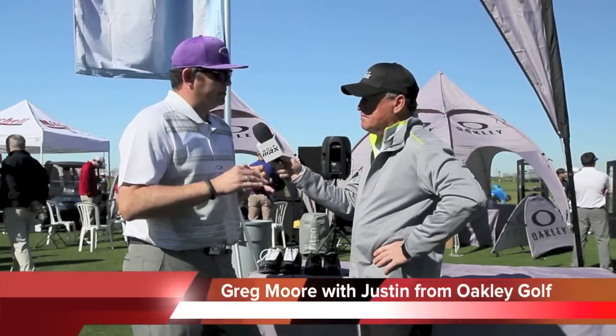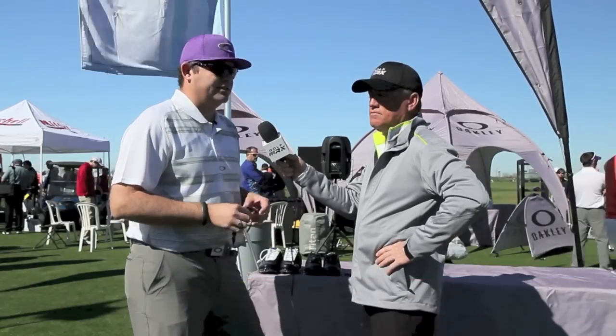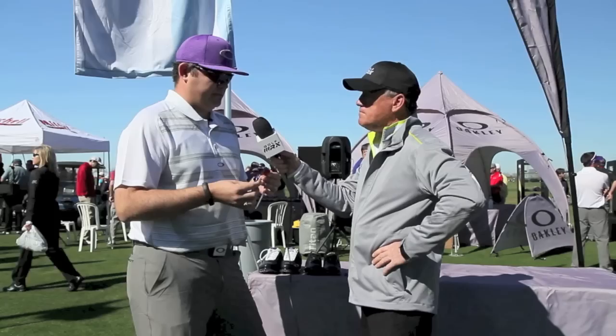Two eyewear pieces we're focusing on today. So we have a partnership with Transitions. This is called our Fast Jacket. This is the predecessor to the Flak Jacket. The Flak Jacket is a product that you see a lot of golfers wearing — it's one of the most popular golf styles. It's a performance-based product.